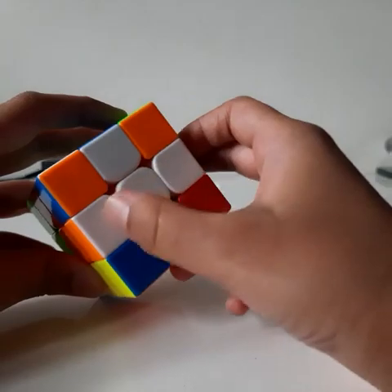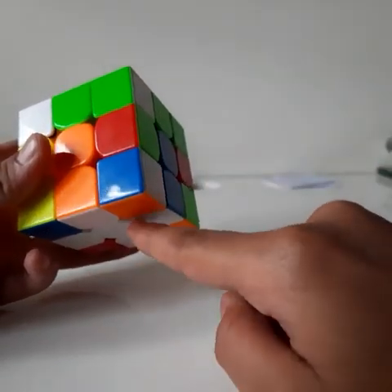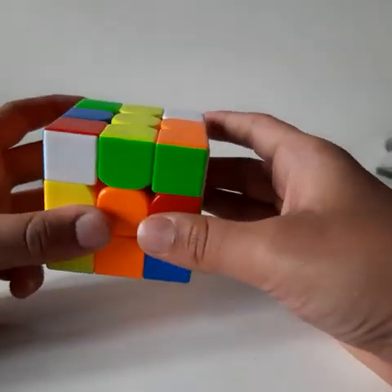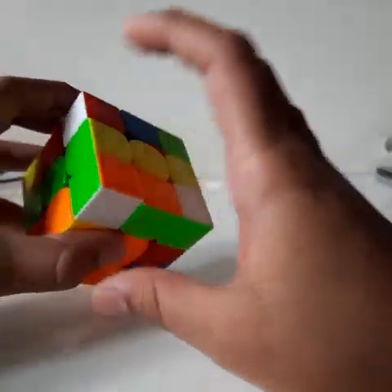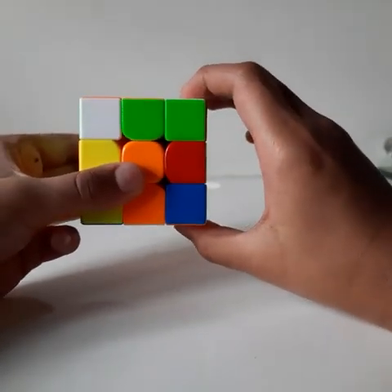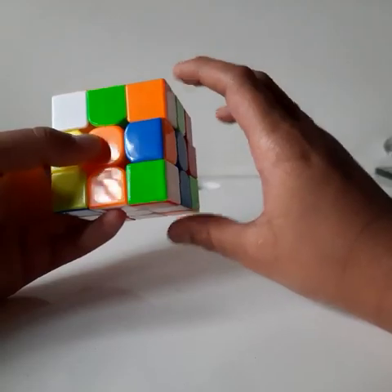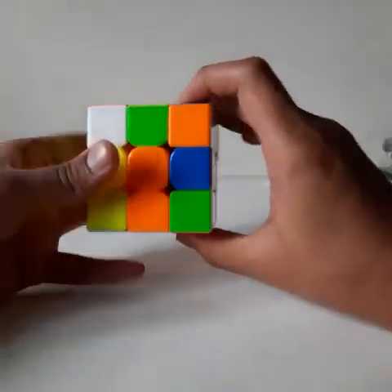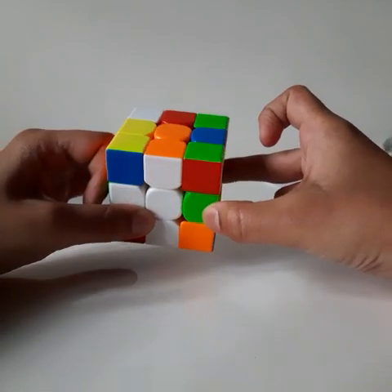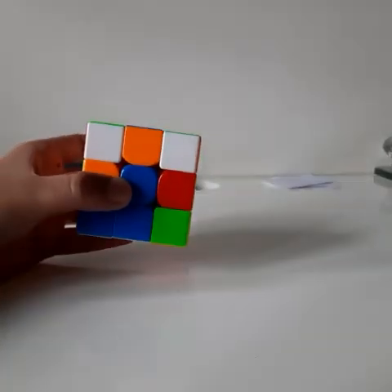After completing the white cross, the next step is to solve the first layer. You should arrange corner pieces according to their three colors. For example, for orange, blue, and white, search for a corner piece with those three colors. If it's in the bottom layer, bring it up using the algorithm R U R prime U prime.